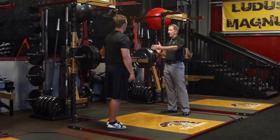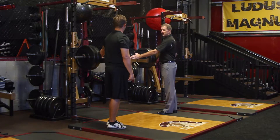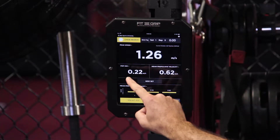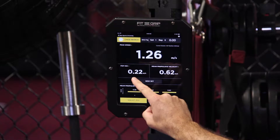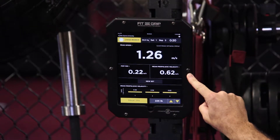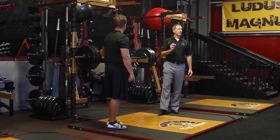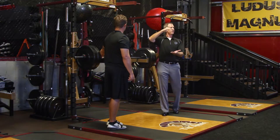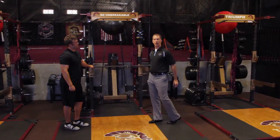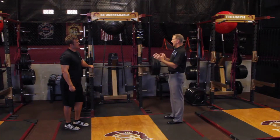We're set up here with 225 on the barbell and the Bar Sensei ready to go. We're going to be looking at peak speed, POP 100 — which is our RFD and explosive metric — along with mean propulsive velocity. Mean propulsive velocity is different from mean velocity because it only looks at the propulsive phase, and that's what we're really interested in: that drive that happens with the bar. That's why I think this is a new type of testing protocol coaches really need to take note of.